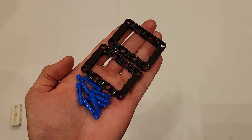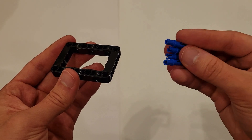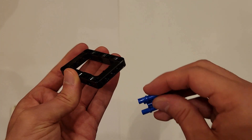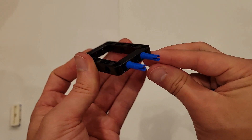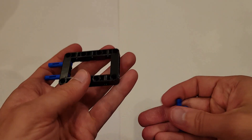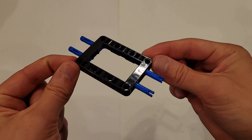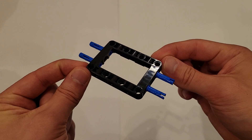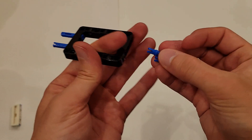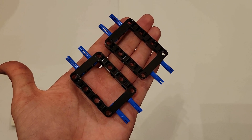Now you'll be needing eight of those long blue pins and two of those black frames. What you want to do is insert the short side of these long blue pins into the two end holes on the short side of these black frames. Do that to both sides, and you should have two identical pieces.